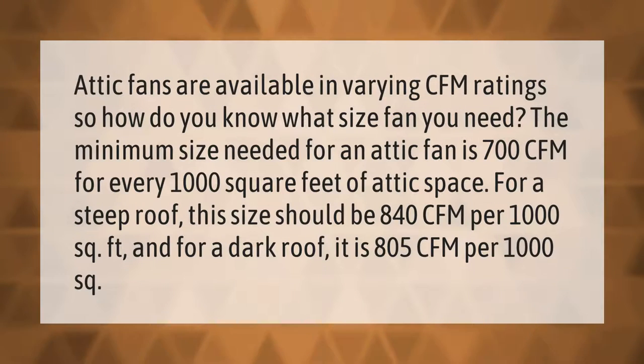Attic fans are available in varying CFM ratings, so how do you know what size fan you need? The minimum size needed for an attic fan is 700 CFM for every 1,000 square feet of attic space. For a steep roof, this size should be 840 CFM per 1,000 square feet, and for a dark roof it is 805 CFM per 1,000 square feet.